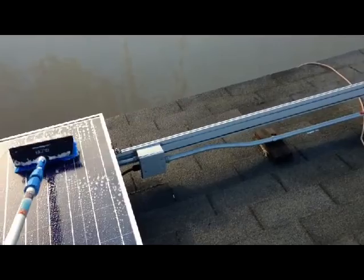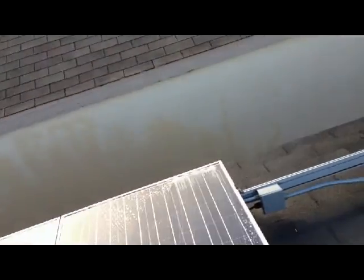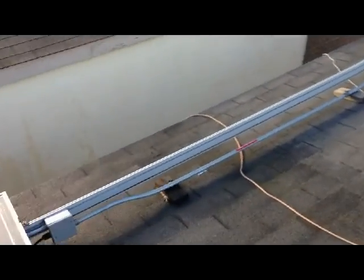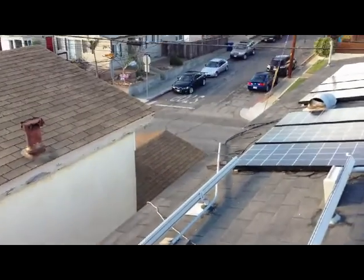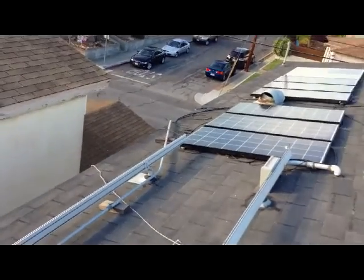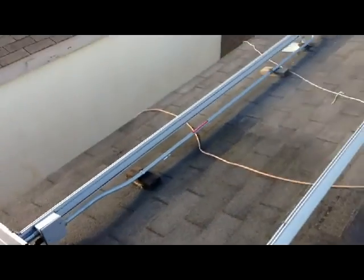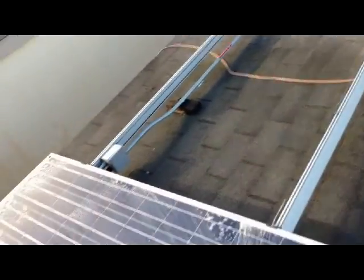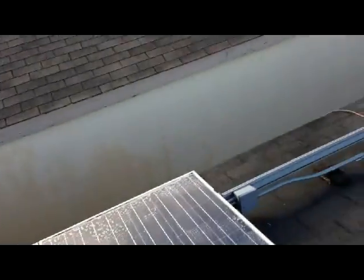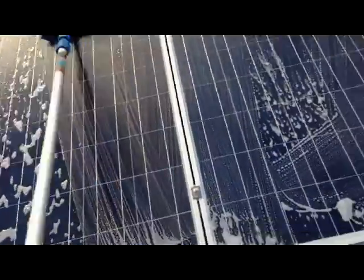I'll just tap into the junction box I put in right there — it's pretty easy adding on. The hardest part honestly was that conduit right there: bending it, getting it to run at the right angle down, and attaching it into the concrete. I don't do this for a living, so that's not fun. But believe it or not, the panels and the end phase and the electrical are pretty easy.